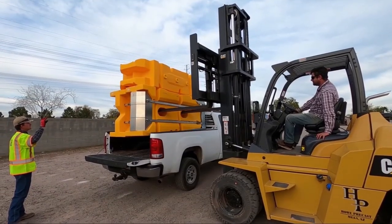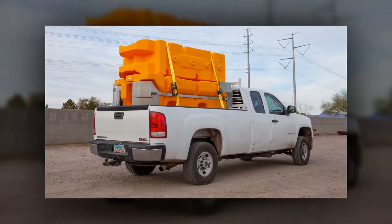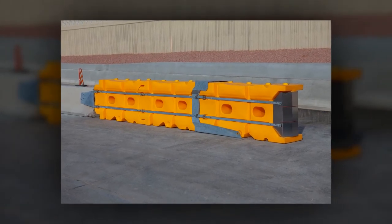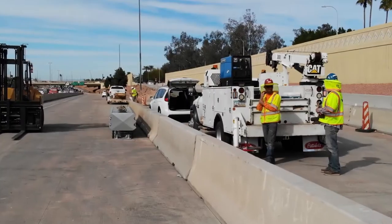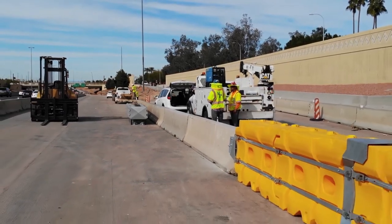For additional ease of installation, a full TL3 system fits in the bed of a standard pickup truck. A simple design, limited number of parts, and game-changing short footprint make the Absorb-M system the contractor's choice for a work zone-ready MASH crash cushion.